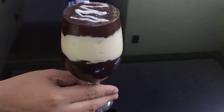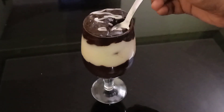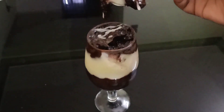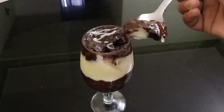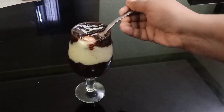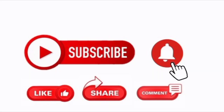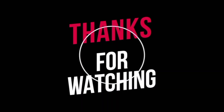In this video, we have shared two pudding recipes. We will try it with a great taste. If you liked this video, please like, share, comment, subscribe, and ring the bell. We'll see you in the next video. Stay happy and stay safe.